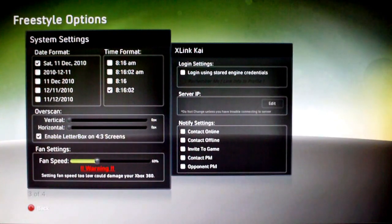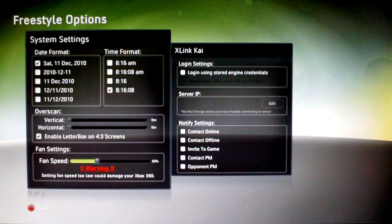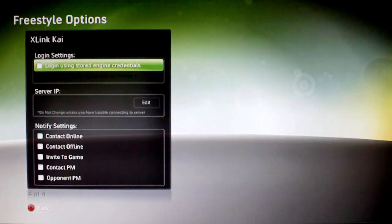Going down you've got the fan speed, which you can adjust on the fly. You can adjust it up to 100% or down to zero which is just auto, but I like to have mine set at 50 to 60. At the end there you've got more X-Link settings.